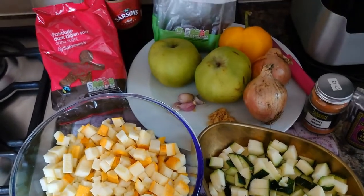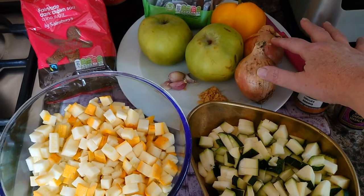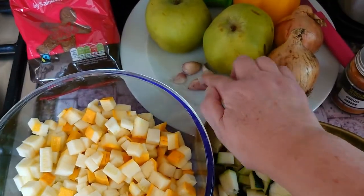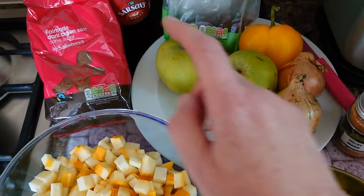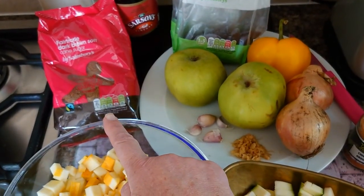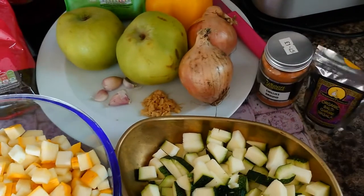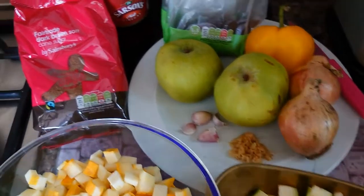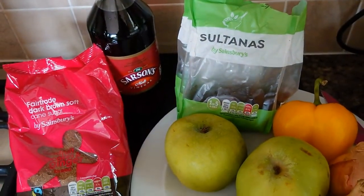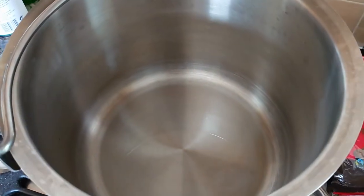Along with the courgettes I've got two cooking apples, two medium sized onions, four small garlic cloves, some chopped ginger, some dark brown soft sugar, sultanas, some garam masala, ground chili, some vinegar, and a pepper. I'm going to chop all these up and put them in my big jam kettle and cook them.